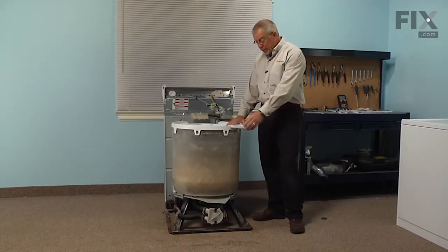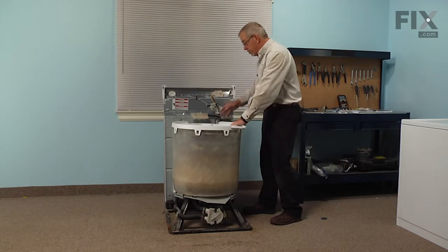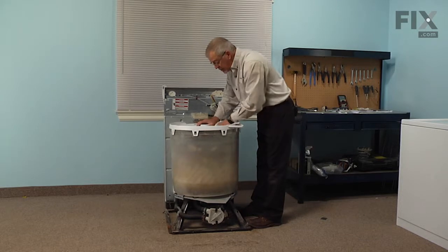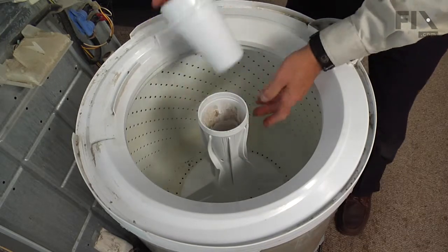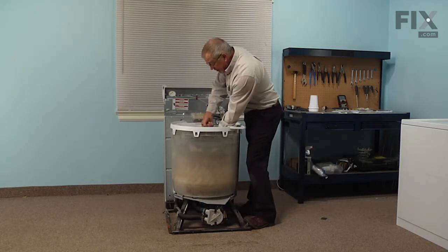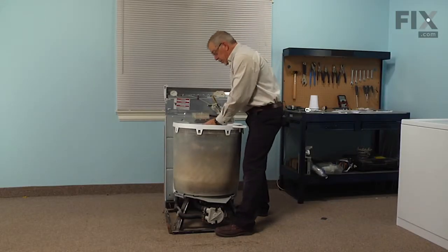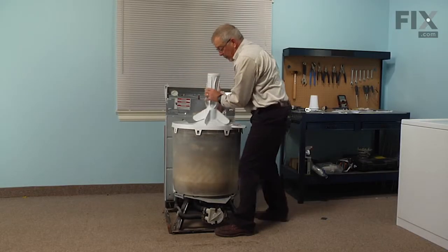With the cabinet removed we now have access to the tub assembly. We should put some type of support behind the back panel because we will be moving the machine around a bit. Next we're going to remove the agitator — if your model has a softener dispenser, take that off first by giving it a little bump and pulling it up. Then with the 7/16ths socket with an extension, loosen the retaining bolt, hold the agitator with one hand, break the bolt free, and once fully loosened, pull the agitator straight off and set it aside.